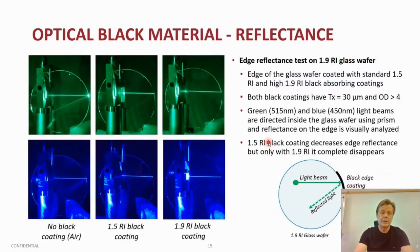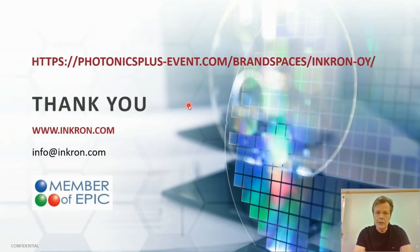Visually, one can see this quite easily. Looking at the screen pictures: on the left-hand side, a laser beam goes to the edge of the substrate with no black material, and you can easily see the reflection back. In the middle, a 1.5 refractive index black is applied and you can still see the reflection by eye. But if we index-match with the 1.9 black material, there is no reflection seen anymore. I'm running out of time, so I'll stop here — any questions, please come to our brand space Inkron Hawaii, use info@inkron.com, or the chat tool. Thank you very much and hope to see you soon.